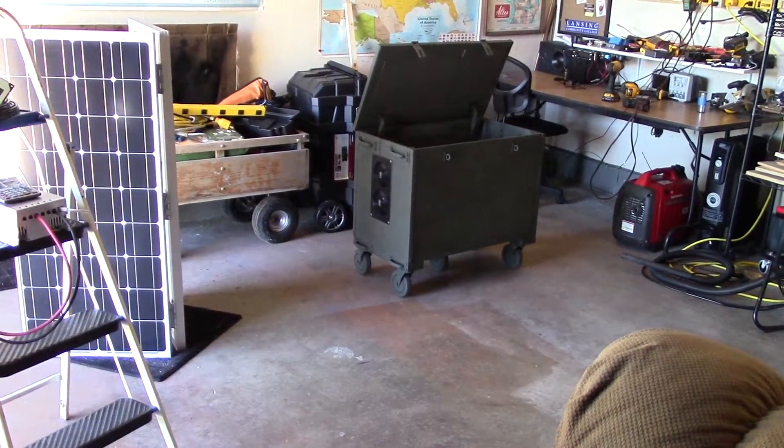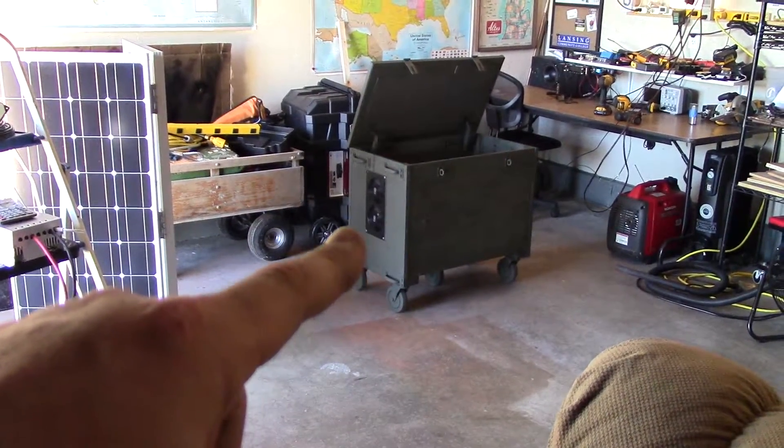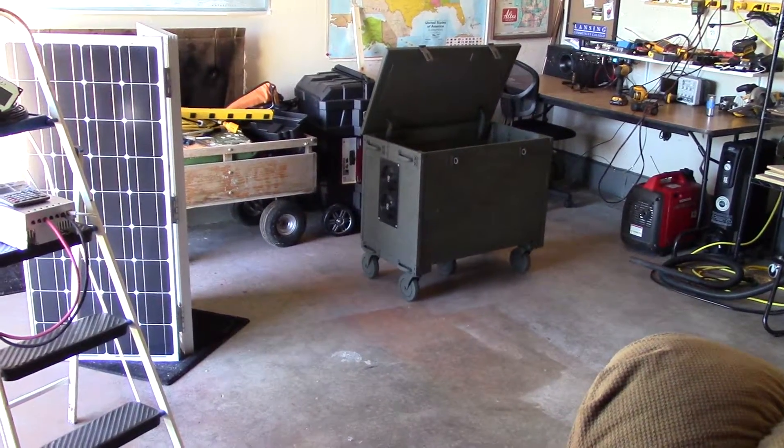I've got the dual fan hooked up on there. It draws about 8.5 watts on full tilt and about 225 CFM, so it really blows great.